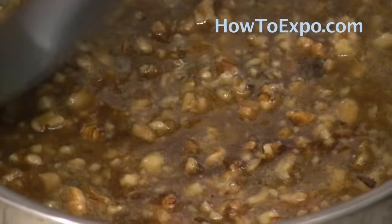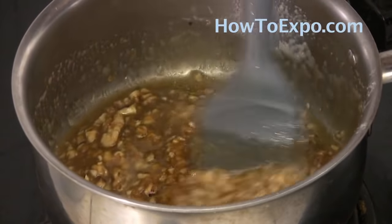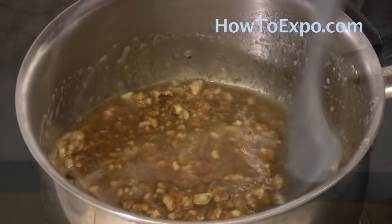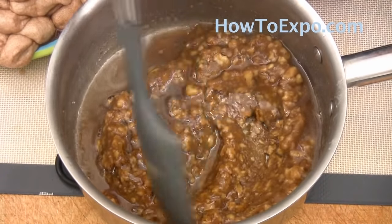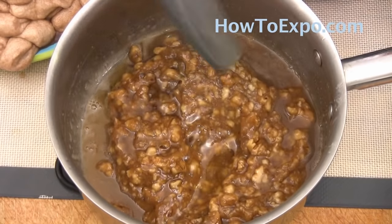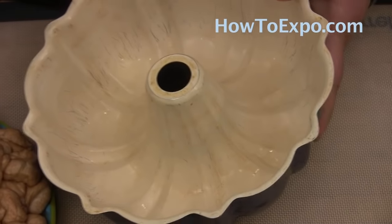You're not going to cook this or anything, you just want it well combined. You can turn the heat off and set it aside for a few minutes to cool down a little. Our brown sugar and walnut mixture is ready. If you'd like, you can also use pecans or any nuts that you prefer.